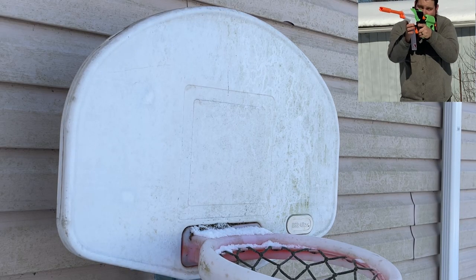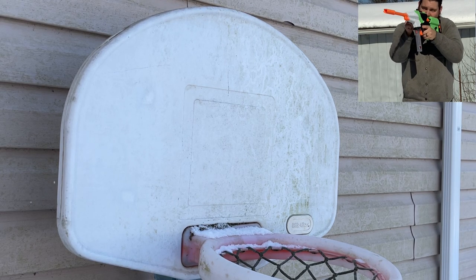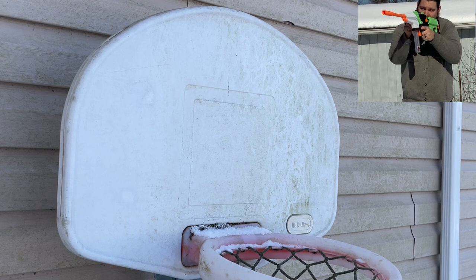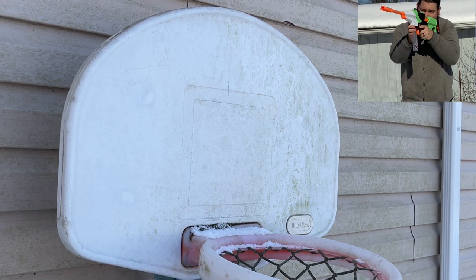My accuracy test was definitely the hardest one to film due to the wind, but I was still impressed with how it performed under the circumstances. The little sight on top of the Axiom worked beautifully, and if it weren't for the wind, I'm sure I could have had no trouble hitting my target at 75 feet.